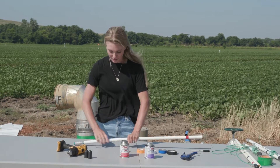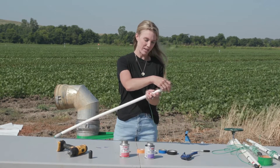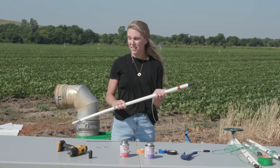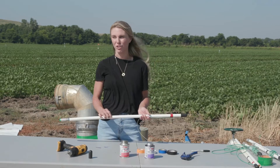Once that is done, top it off with a black cap. That concludes the construction of how to make a watermark soil moisture sensor.